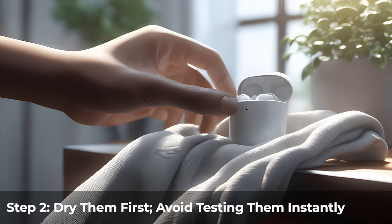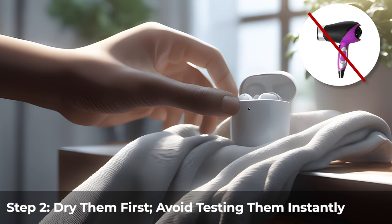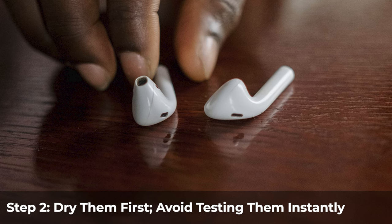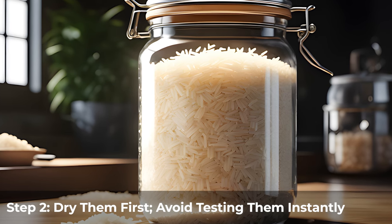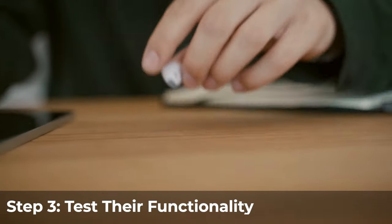Next, dry them before testing anything. Make sure your AirPods are completely dry — use a soft cloth and avoid hair dryers, as they can do more harm than good. If your AirPods were submerged for a longer period, leave them to dry on a table overnight, or place them in a jar containing silica gel packs or rice for about 24 to 48 hours.